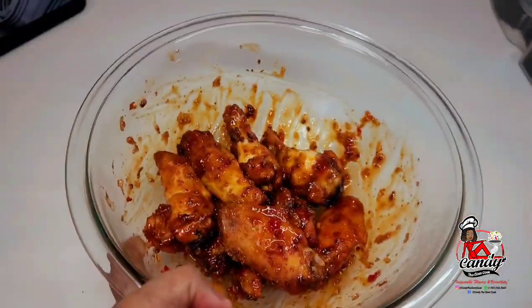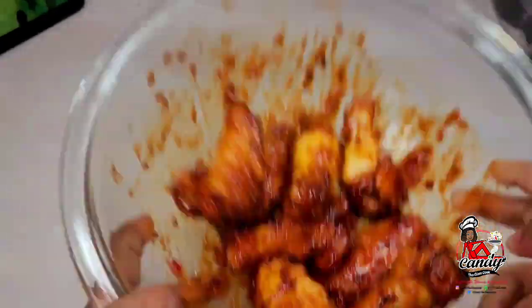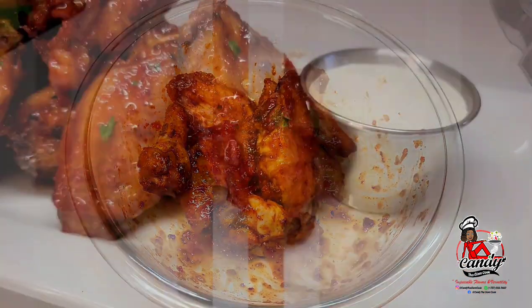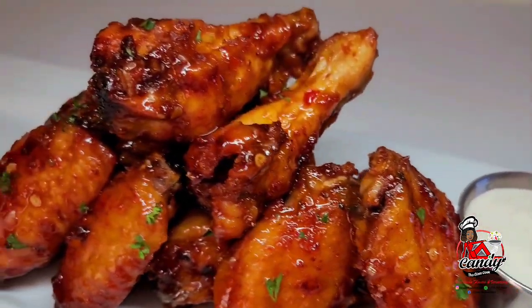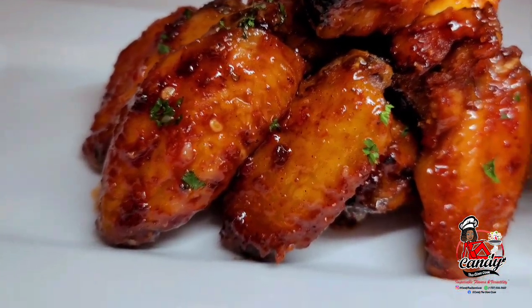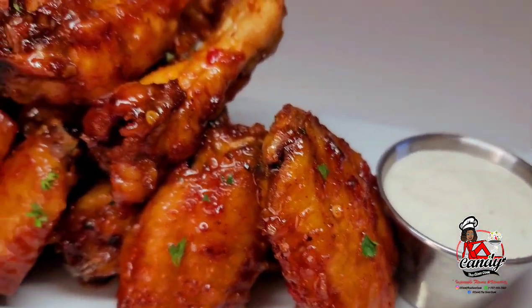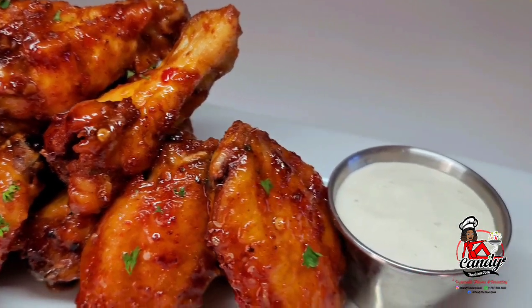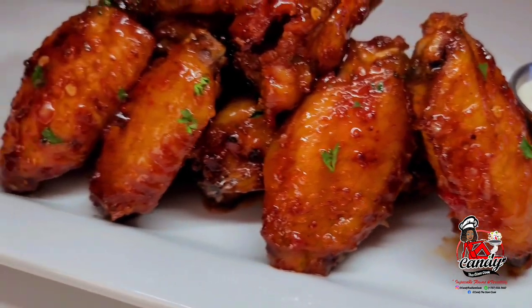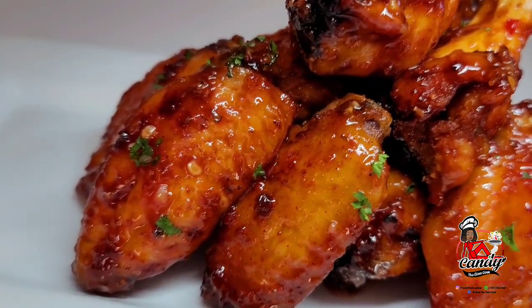If the amount that I place in the description box is not enough, you can always double the measurements and double the ingredients. Okay guys, this is my recipe for a delicious sweet chili garlic wings. It is super amazing — you will not regret trying this recipe. If you guys enjoyed that video, give it a thumbs up, share it, leave a comment down below and don't forget to subscribe. I will leave all the ingredients and measurements down in the description box. I will see you guys in my next video. Enjoy. Bye-bye.